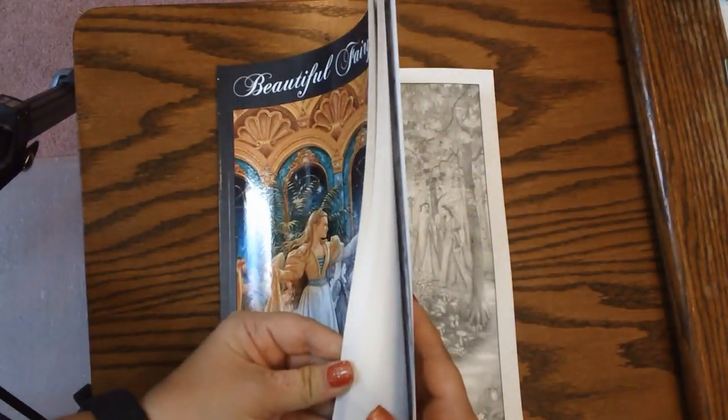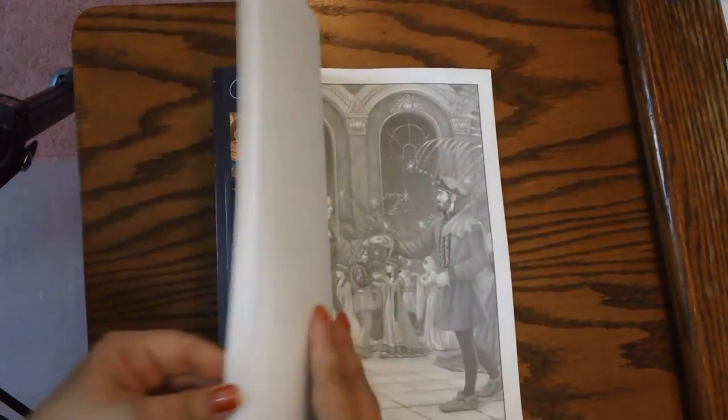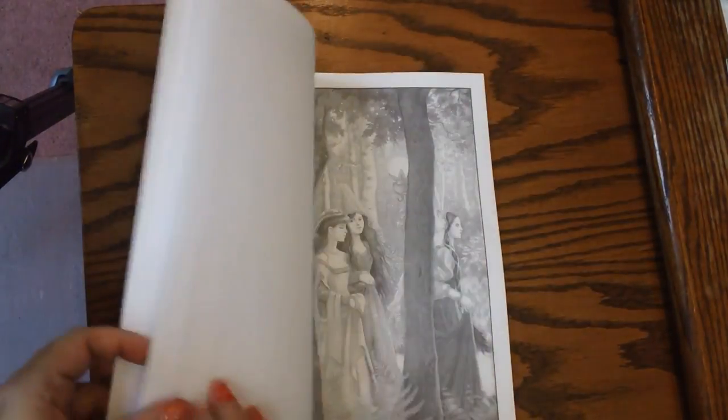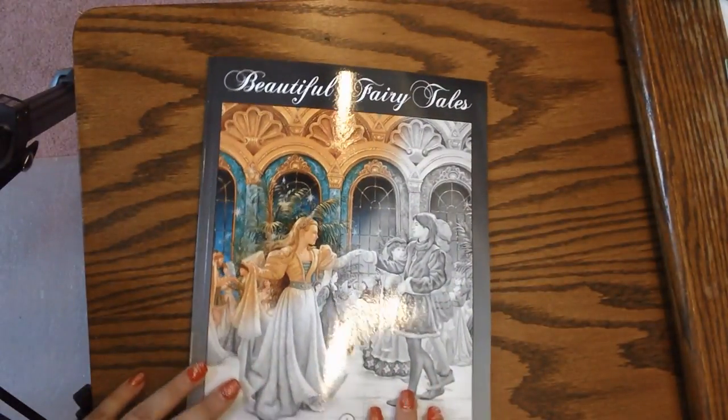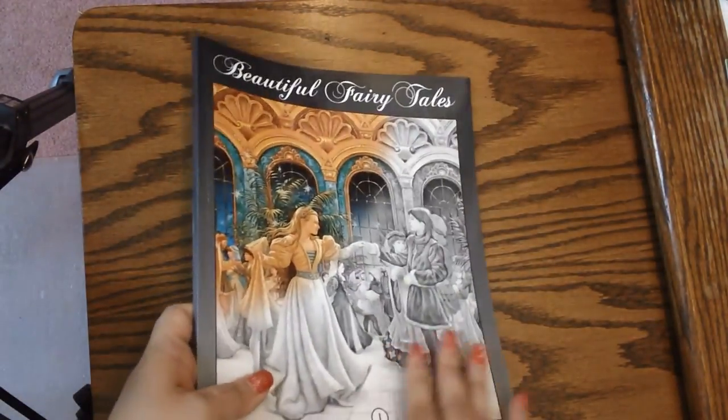It is very very pretty. Some of the grayscale on some of the pictures looks to be pretty dark, but in a way that's good because it kind of tells you where to put your shading. So anyway, these are the two Ruth Sanderson books — the Cinderella and the Twelve Dancing Princesses. I really like her artwork. She does an awesome job and I am really going to enjoy coloring in those.